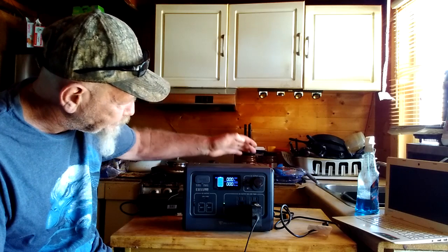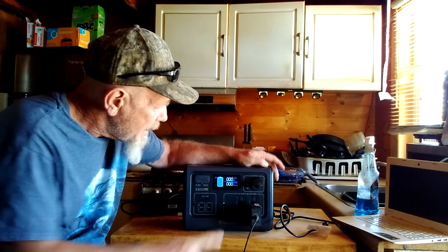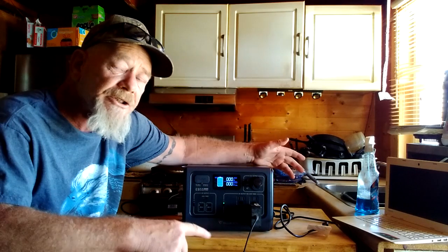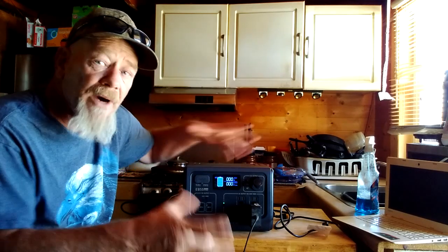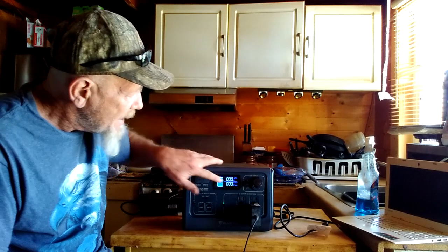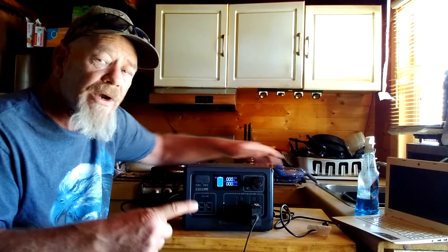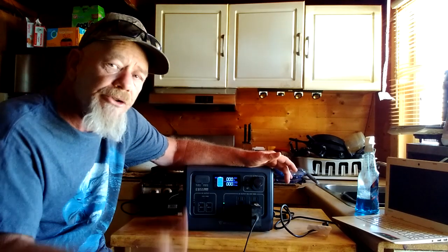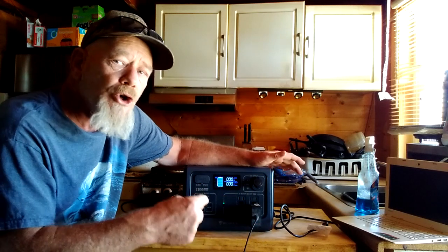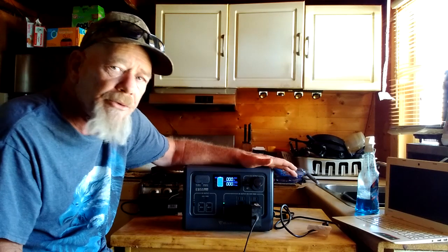On the front display, it shows you if the battery is full, lets you change settings, and shows your input watts and output watts. Your input watts reflect what you're charging at — 200 watts from AC, 200 watts from a 200-watt solar panel, or somewhere between 300 and 400 watts if you're charging from both simultaneously. The output watts show whatever you're running to the appliances, so you can see if you've got something using maybe 300 or 500 watts and know you have headroom up to 700 watts before plugging in additional devices.